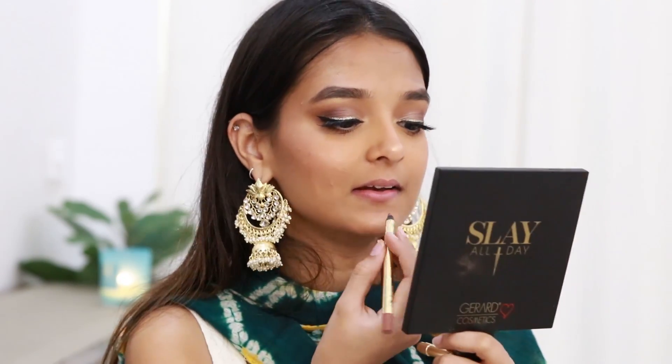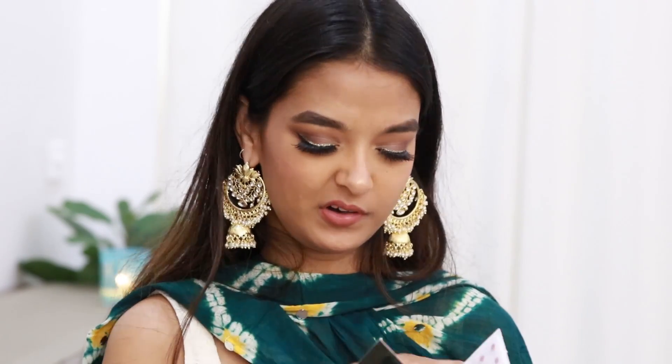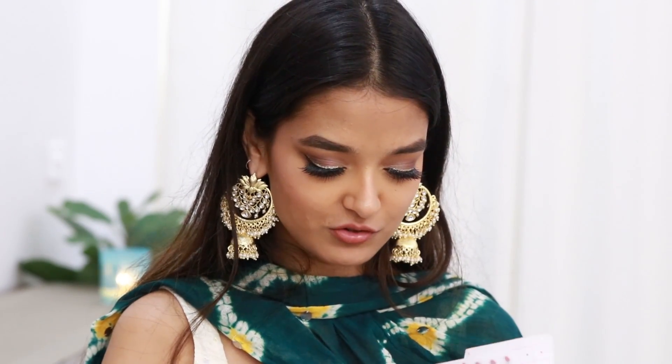For my lipstick — if you've been following my channel you'll know which one, but if you're new, this is the Sugar Cosmetics Nothing Else Matters Long Lasting Lipstick in the shade Browning Glory. For my bindi today I think I'll go for a dark green one which matches my dupatta.